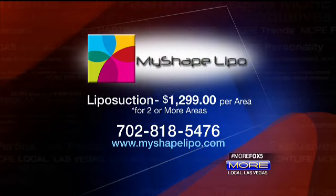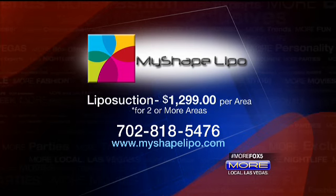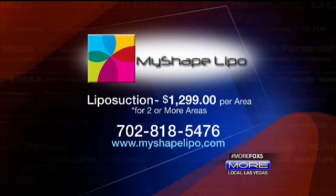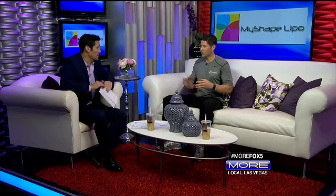Celebrities like J-Lo, Nicki Minaj, and the Kardashians are making this even more popular. We're running out of time, but you guys have a special offer, right? We're offering $12.99 per area when you treat two or more areas. You can check out our website, MyShapeLipo.com, and we do offer free consultations — give us a call at 702-818-5476. During that free consultation, you can ask about any concerns and get answers specific to the individual. Trevor, thank you very much — My Shape Lipo!